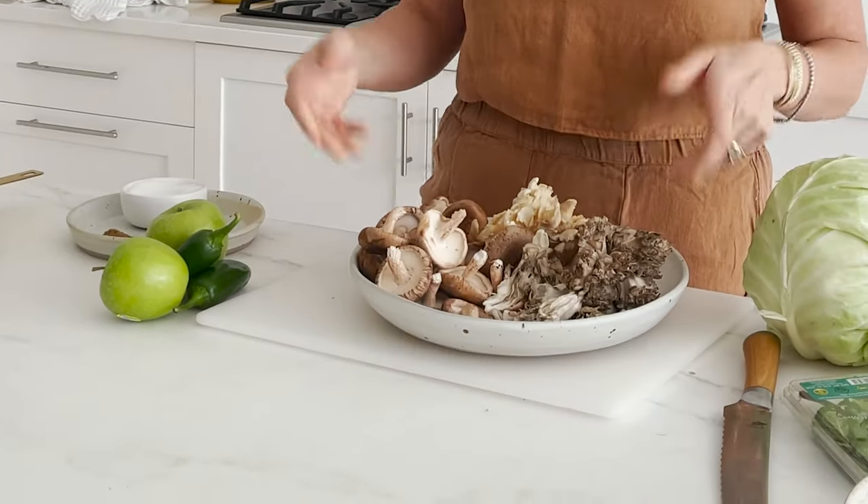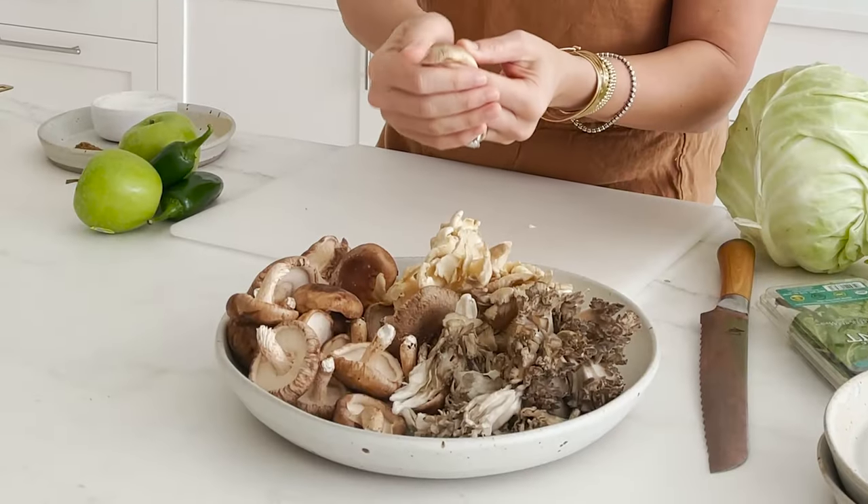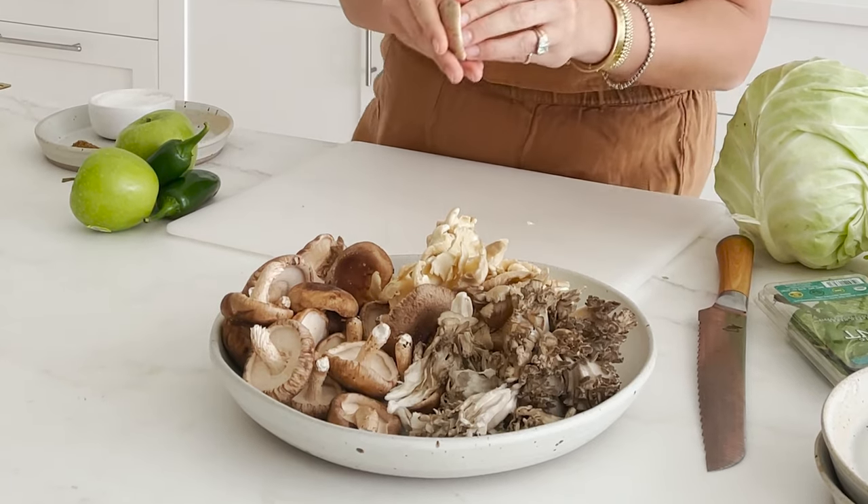Let's talk mushrooms. To prepare these, remember: you never, ever want to soak your mushrooms. Don't submerge them in water. I just took a damp paper towel and rubbed it over the surface of the mushrooms to loosen off any dirt. Soaking or really rinsing mushrooms dilutes their flavor because they drink up that water, and then it's a problem.